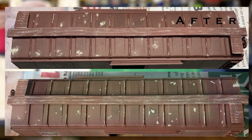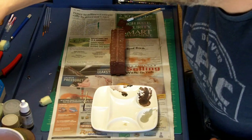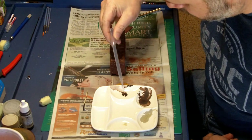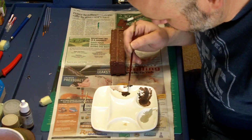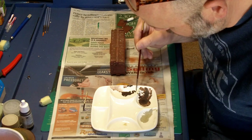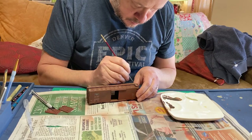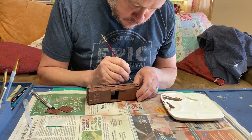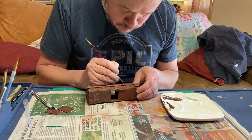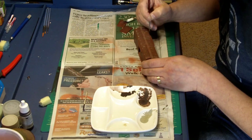Here is the end result of that dry brushing — you can see how it just softened those edges and added a little bit more depth. Now it's time to move on to the dark chipping with German Black Brown. Again thinning it down and using a fine brush, I apply the Black Brown to the inside of the light chipping I had done before. This helps simulate the dark rust that you would see in the middle of these chips. I apply this everywhere that I had applied the light chipping before.